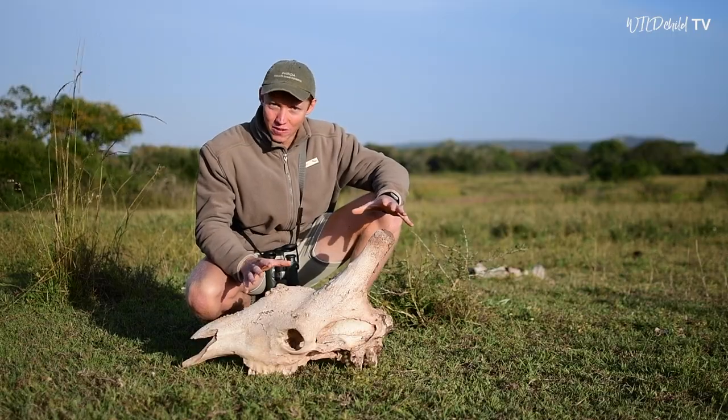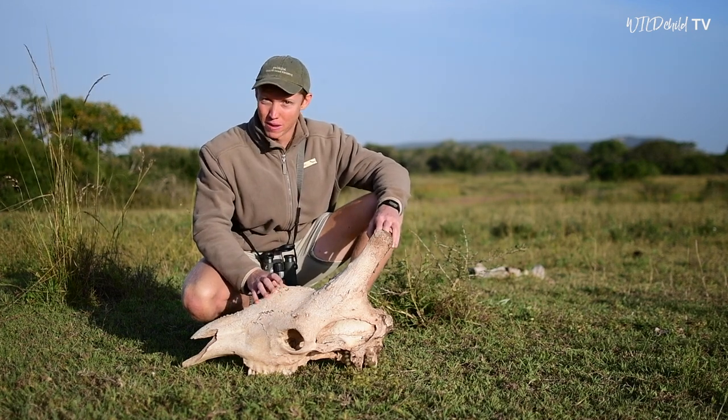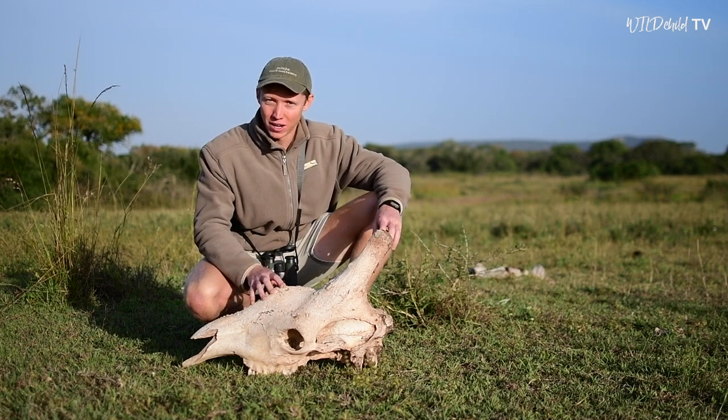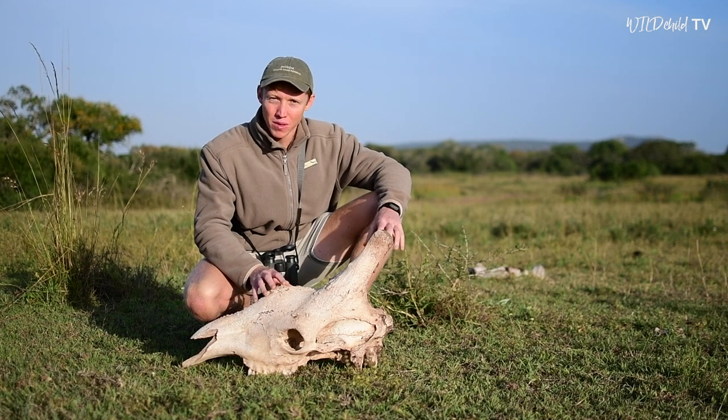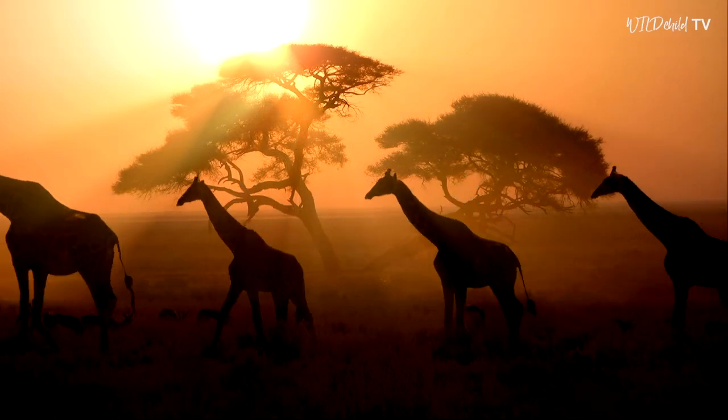I hope that this has given you all some valuable insight into how a giraffe works and you'll be able to use all of this information in your journey to becoming a ranger. Join us next time for a different animal in another episode of How an Animal Works.